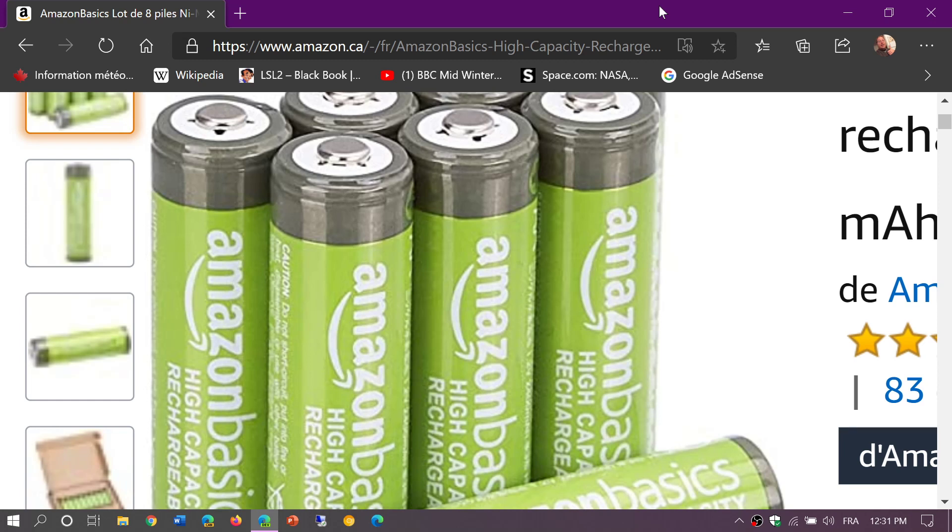When people buy rechargeable batteries, they always wonder which ones to use and which ones are good. Not all rechargeable batteries are created equal, but the most important thing is to buy batteries from a known brand. eBay is probably the worst place to purchase rechargeable batteries.